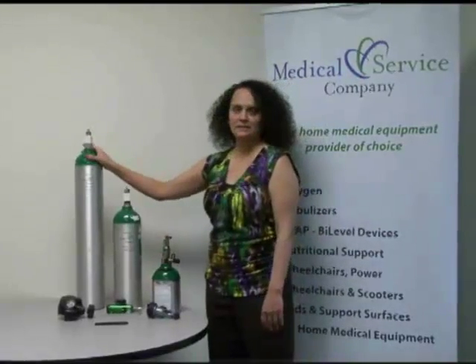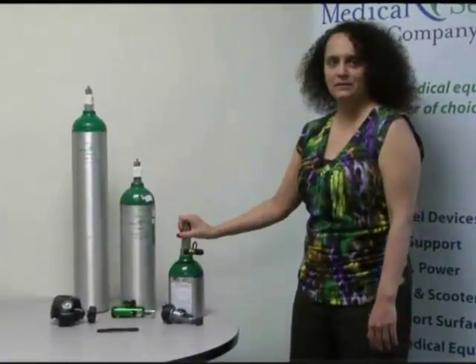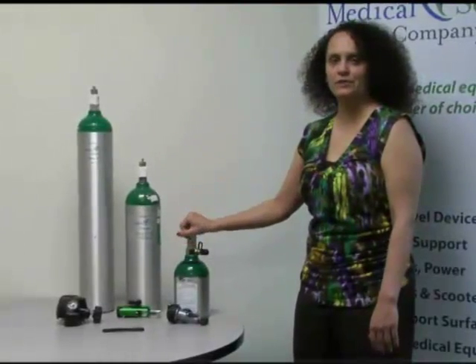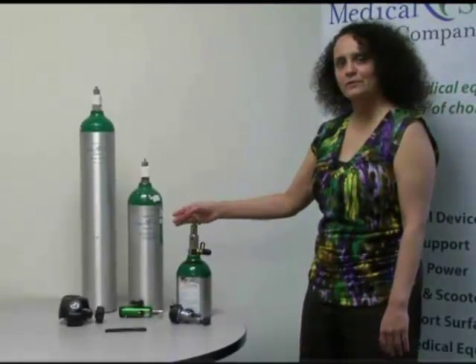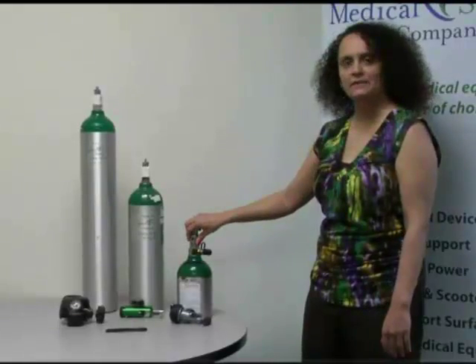This is an E tank, this is a D, and this is a home fill tank. You might get different size tanks in your home depending on what you need and what your doctor has ordered. They're all going to do the same thing — they're all filled with oxygen and all of the gauges go on top exactly the same.